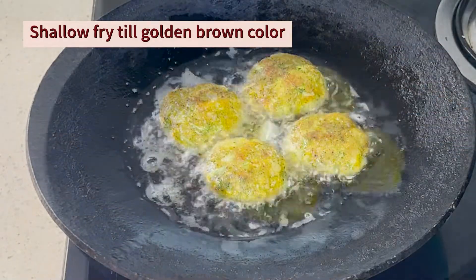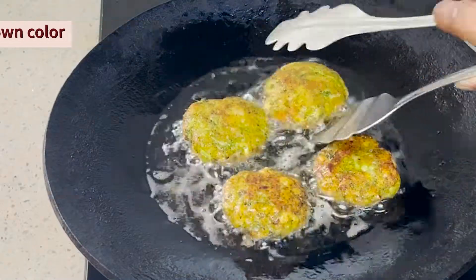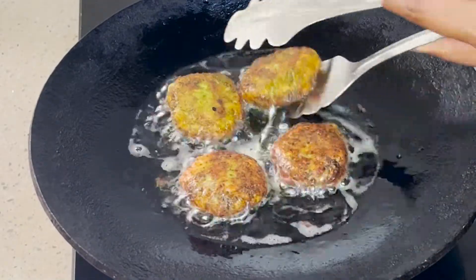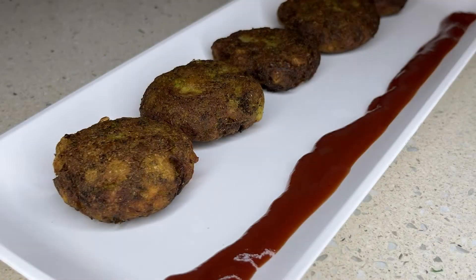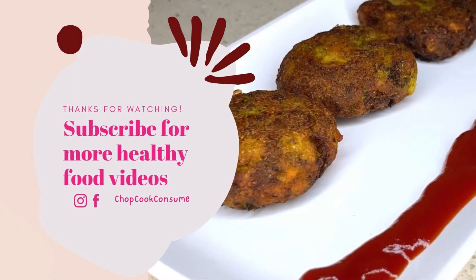Fry them until golden brown. Now we will fry them for about 10 minutes. If you like the recipe, please comment in the comment section.